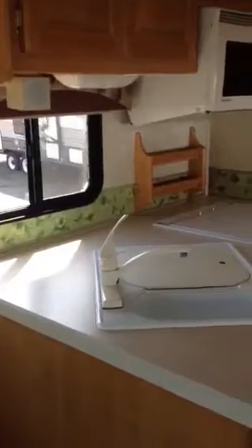As you swing back around, here's your kitchen and you got your drawers down here — pull out nice. Has the arctic pack on it, heated holding tanks. Has your oven. Looks like a microwave — I'll open it up to make sure. Yeah, it's a microwave.